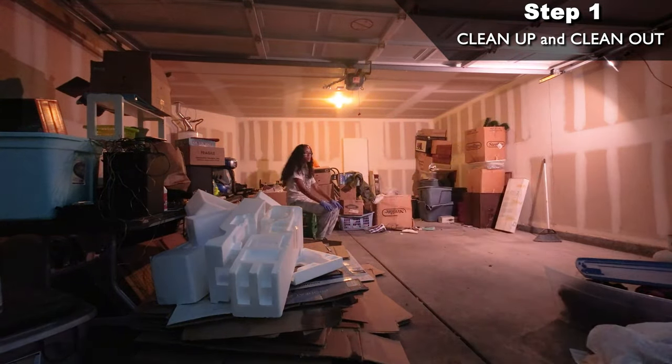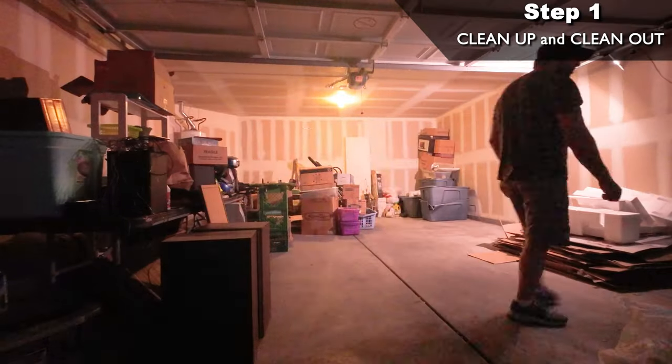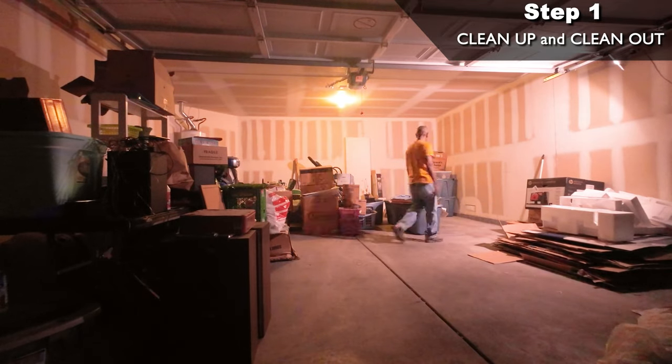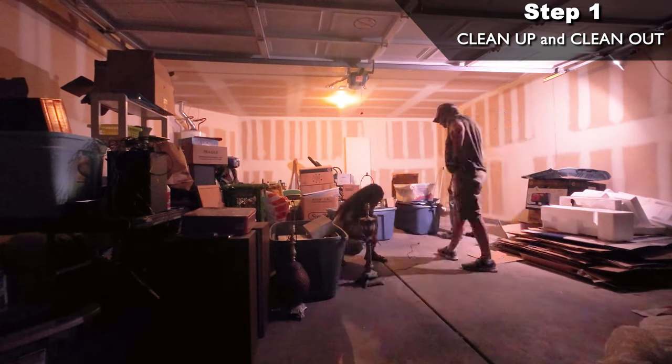We were on a budget so we needed to make the conversion kind of temporary, meaning we'll have to keep the garage door in place and put up a wall about a foot behind it. For this to happen, I needed to pull the garage door opener components off, secure the garage door to the opening frame, and seal it really good.